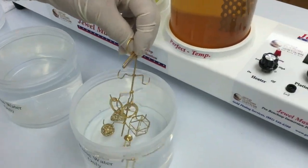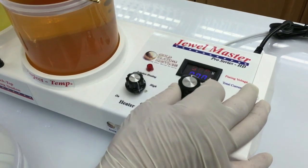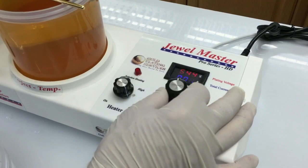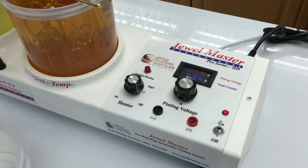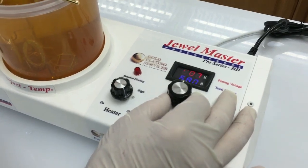Double rinse. Now we're ready to go into the rhodium. What voltage are we going to use for the rhodium, Terry? We're going to start out with an initial voltage of probably five and a half or thereabouts, drop it in, and then turn it down until we go up to about four volts.